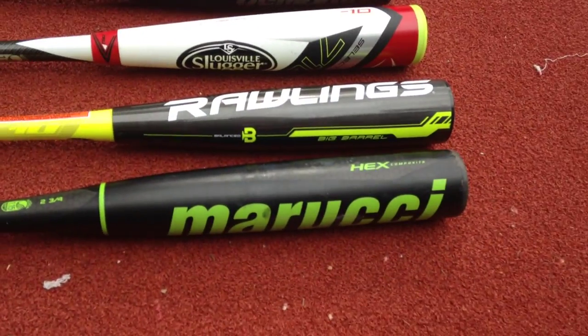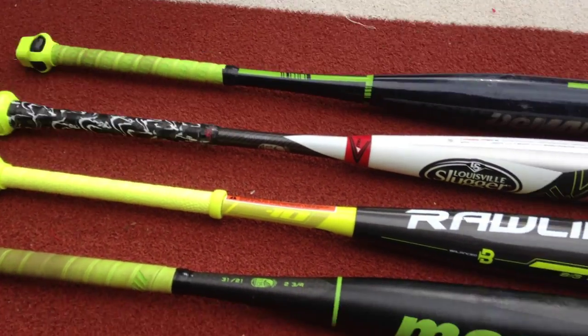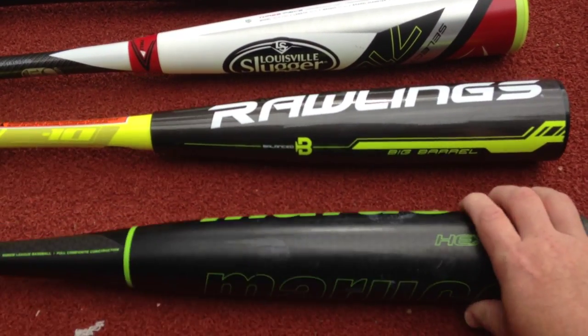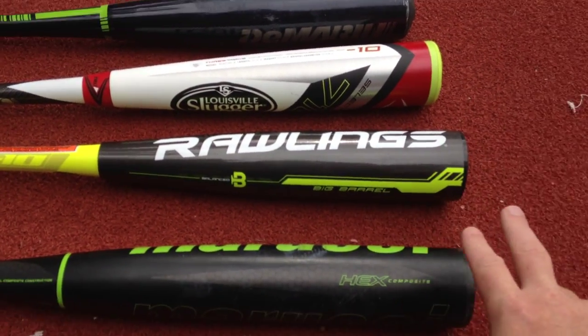The bottom one's all composite, and the question is which one has better pop. If you understand the differences between aluminum and composite: really the only composite barrel in this group is the Marucci Hex. The rest are aluminum barrels, with the exception of the very end of that Rawlings bat.